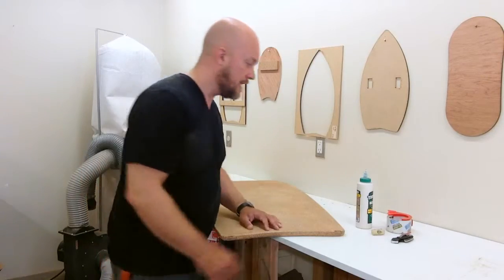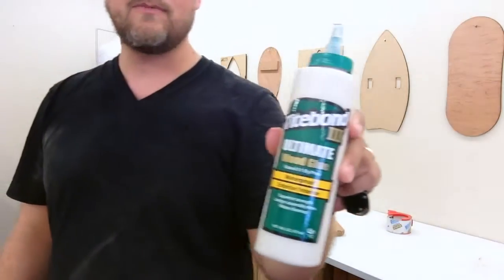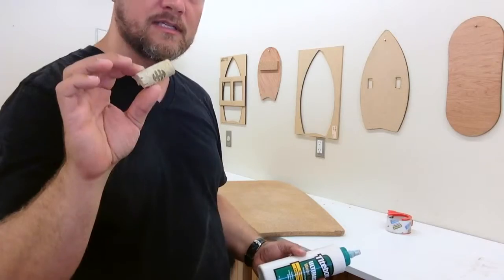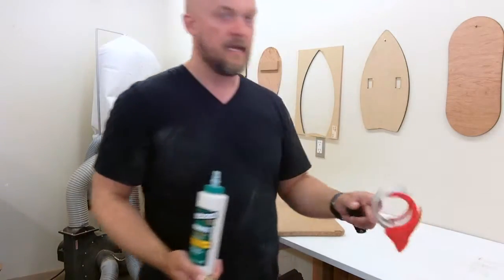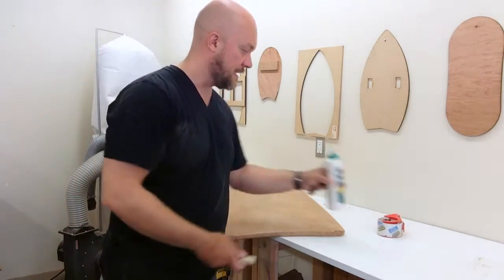I'm going to repair it today and the things that you need are wood glue. I like Titebond III because it's waterproof. A wine cork — any wine cork will do as long as it's natural cork. A razor to cut the cork and tape to temporarily keep it on. This is just regular scotch packing tape.